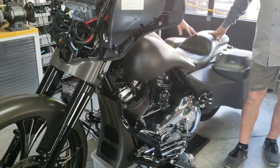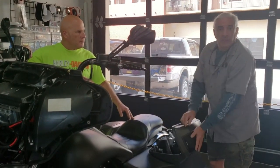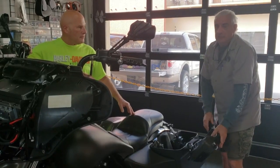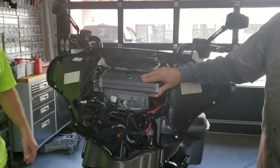Frank, what did we just do for this guy? We put some Hertz Millipros up front, did the Rockford 6x9 cut-ins, and then the Hertz 8-inch mid-sub package in this bike, along with the new Diamond 4-channel 125-watt amplifier.